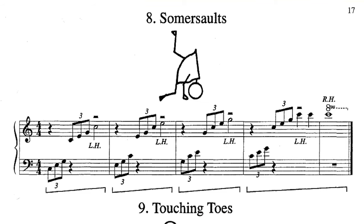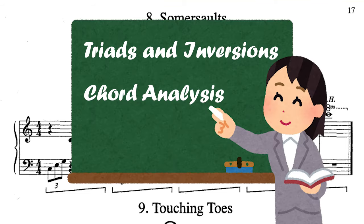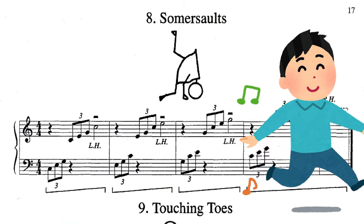Group 3 number 8 is C major triad and inversions. This is a great opportunity to talk about chord inversions and how to analyze them, but because this is not a theory lesson, I'm going to skip that part and go right into the playing.